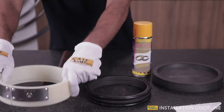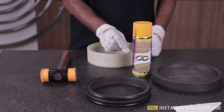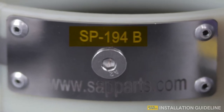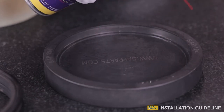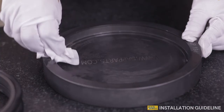Step 2: Make sure you are using a clean, dust and dent-free tool. The part number and design are provided by SAP Parts, as the tool number is unique to each seal. Step 3: Apply Seal-O-Fix on the seal housing surface and clean it using a lint-free wipe.